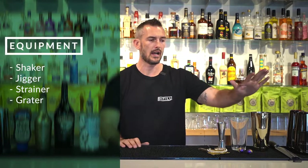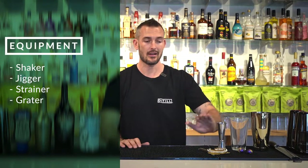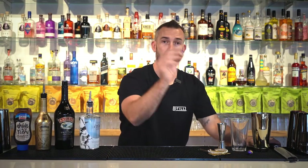Equipment you're going to require a shaker, a jigger, a hawthorn strainer and a grater — and that's pretty much about it. Oh, don't forget little chocolate eggs too.